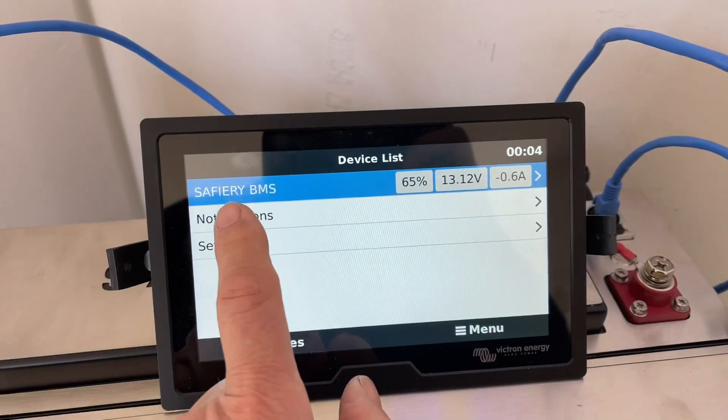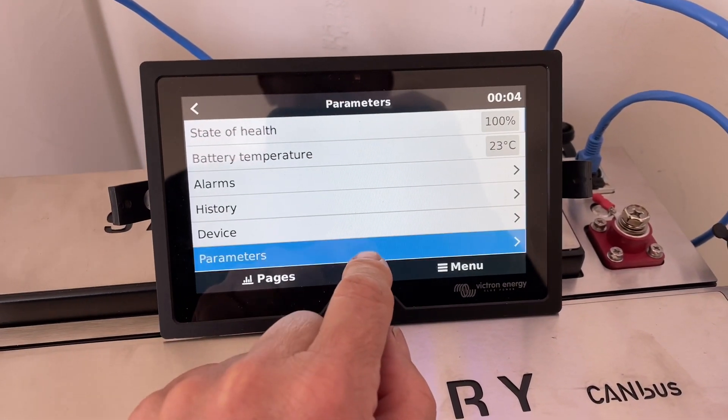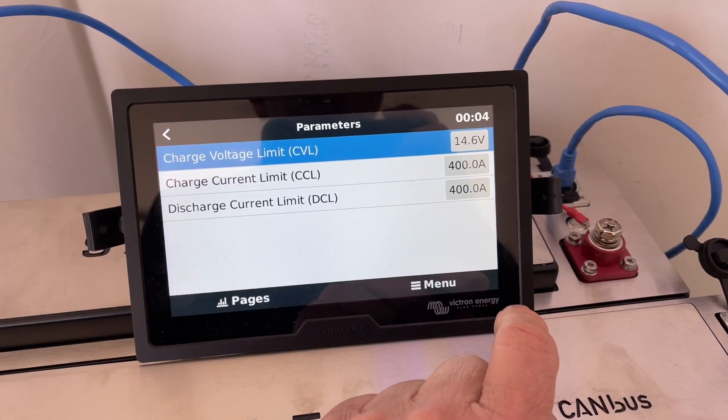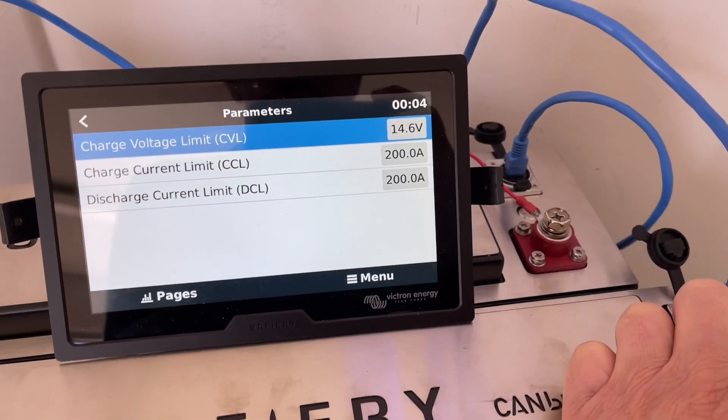There it is — the Safari BMS. When I touch this and come down to what we call parameters, we can see that with the two of them together, they'll charge at 400 amps and discharge at 400 amps. That's a hell of a lot of power.